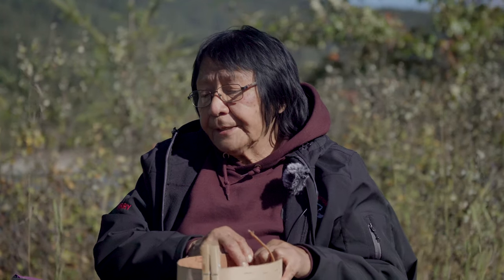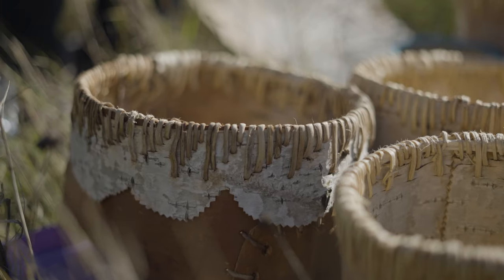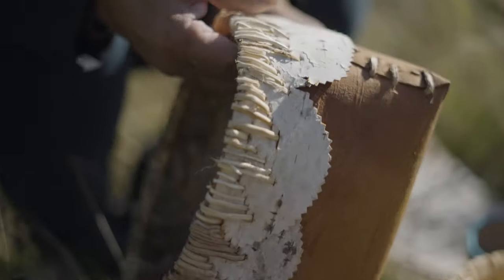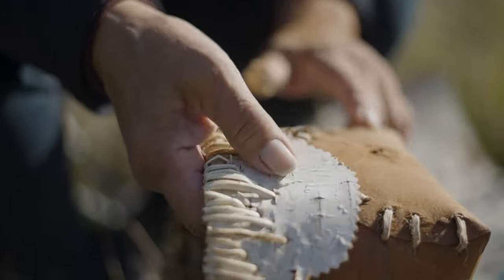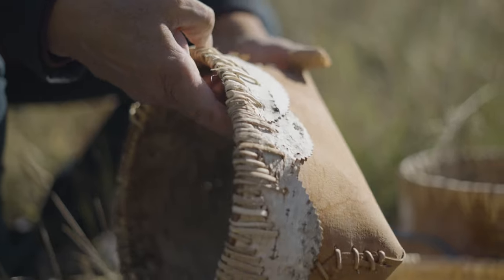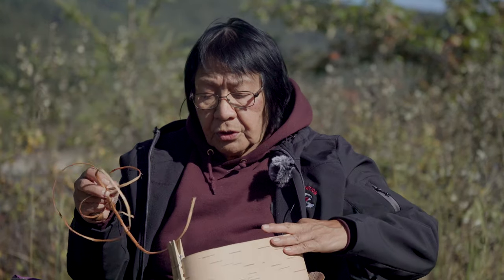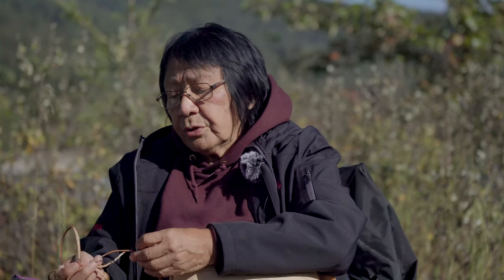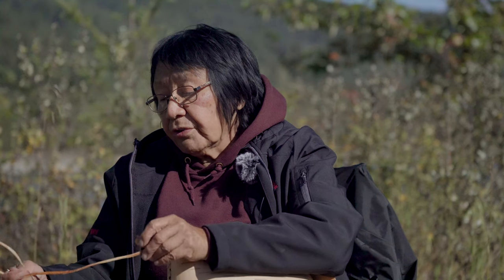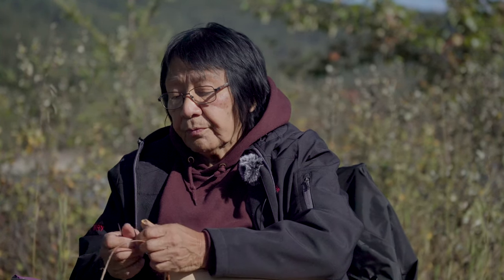We harvest in the spring and that's when we get most of our birch bark. What you see here is spruce root, and you have to dig that. Once you take the root out of the ground you need to clean off all of the outer parts first.